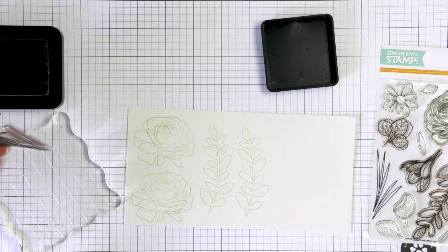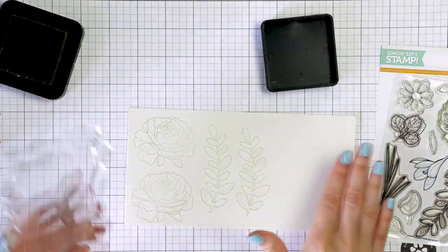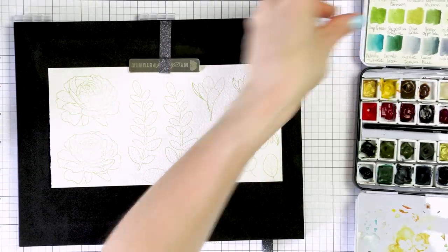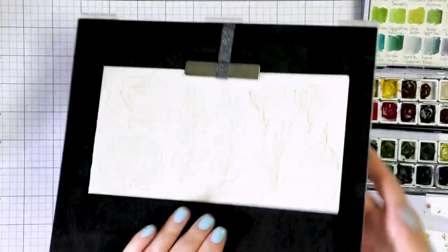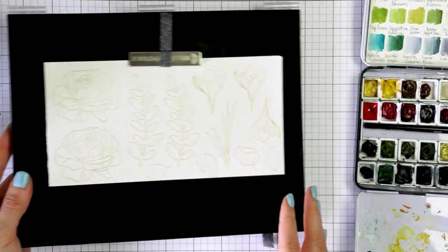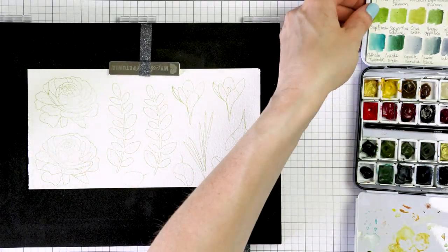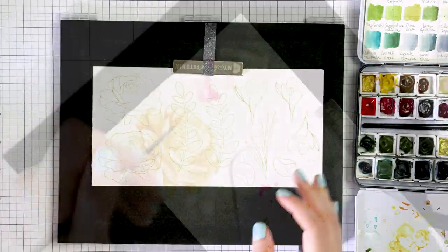I stamped all of the images that I had in mind onto my watercolor panel and proceeded to color. I found that I like to affix my panel on the back of my MISTI stamping tool. I used the large bar magnet to hold the panel in place and used the surface of the MISTI as a sturdy surface to color on. I've been coloring everywhere but in my craft room.